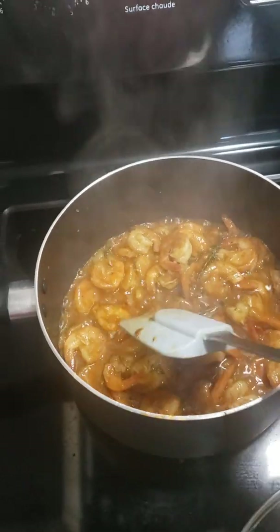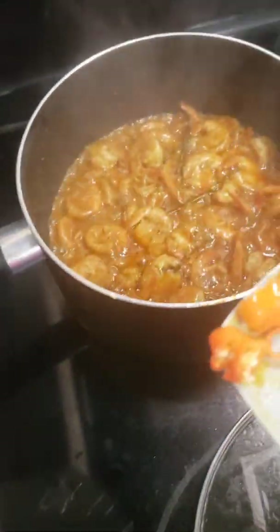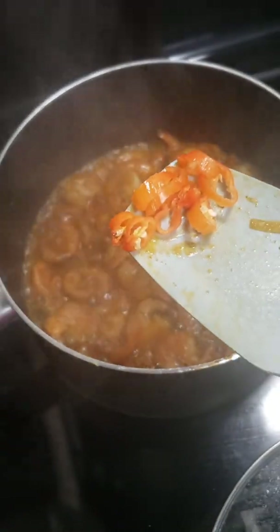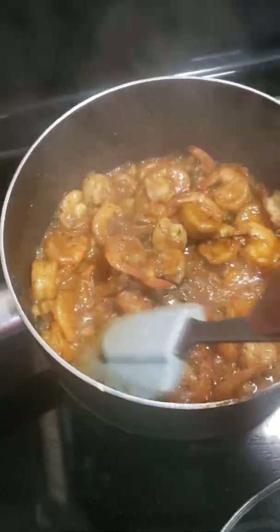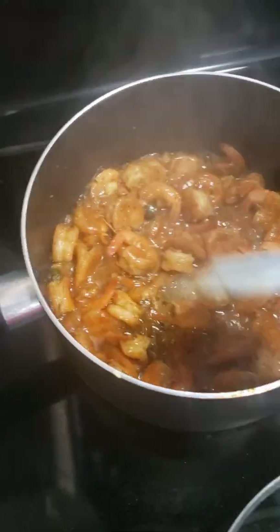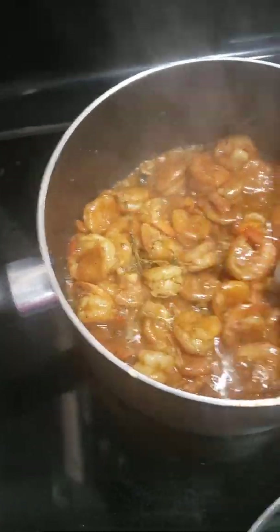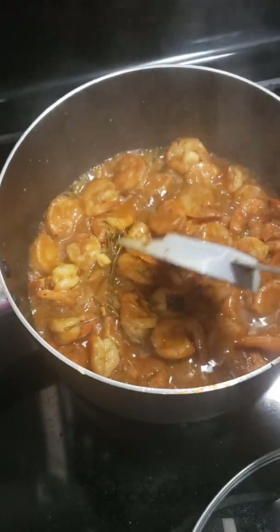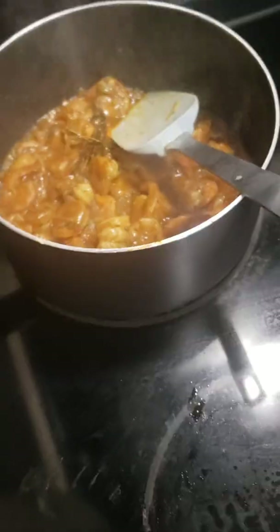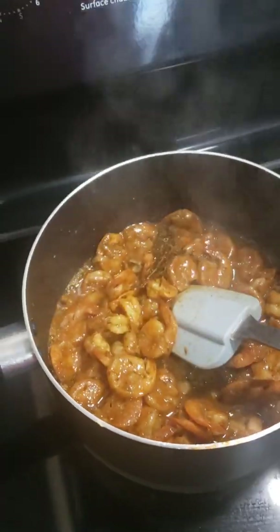Guys, it is so delicious. I'm gonna add some more pepper to it for the finished touch. Let it stand for 3 more minutes. And there you go — it's finished.